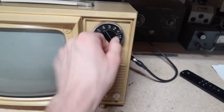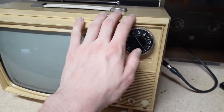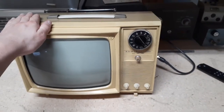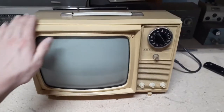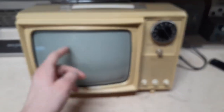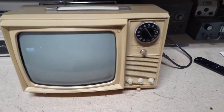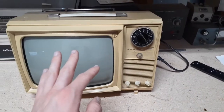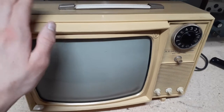It has a 13-channel tuner — I believe it's like channel 77 for UHF. It's a 7-tube set, all original tubes, and they're all in great condition. You should have seen this thing when I opened it up. If you're in a Facebook group, you've already seen this TV, so I'm glad you're watching.